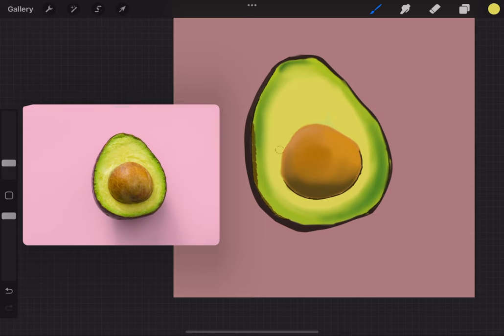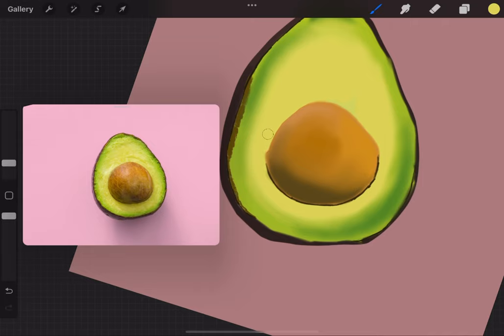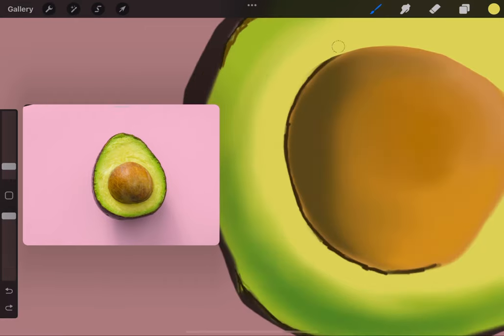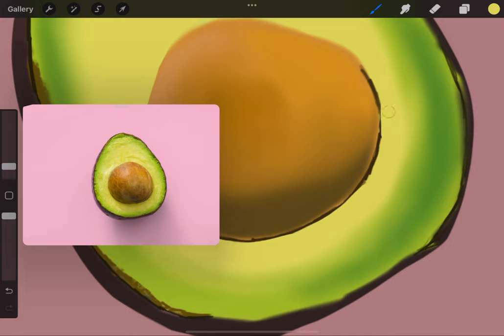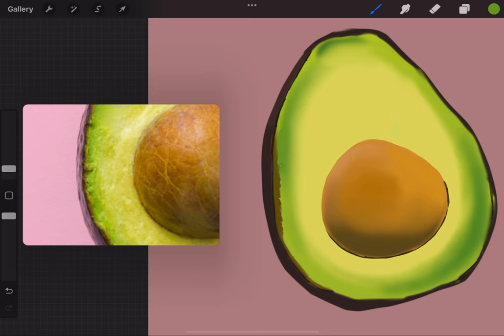I'm taking a hard brush and carving out the edge of the avocado using the same color so I can get that shape. This is all on one layer — I actually use two layers later on, but so far this is one layer. I like that because it's like being on a canvas or in a sketchbook — you only have one try unless you're coloring over it. But if you're working on a huge project, definitely use layers.